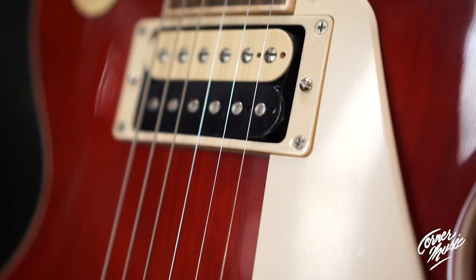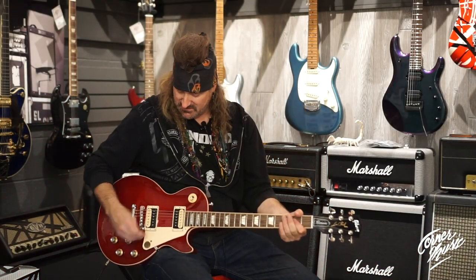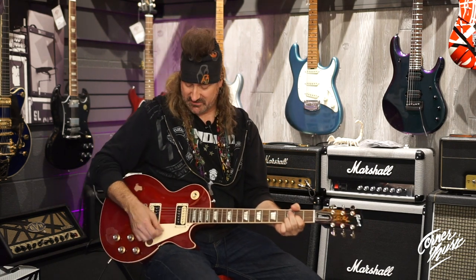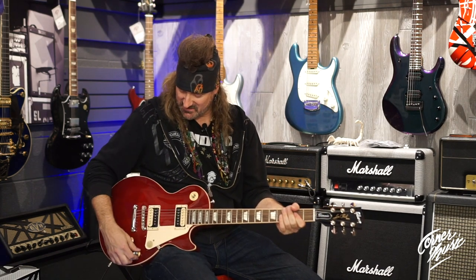You have 61T and 61R Burst Buckers. You also have some really cool coil taps. On your bridge pickup you've got a coil splitter, and on your neck pickup you've got a coil splitter. If you get in between the two of them you've got a phase switch — you can get those really nice Jazzmaster tones out of a Gibson.